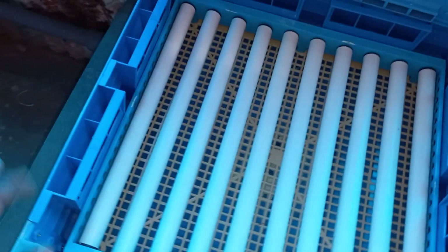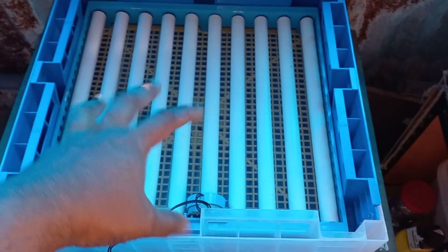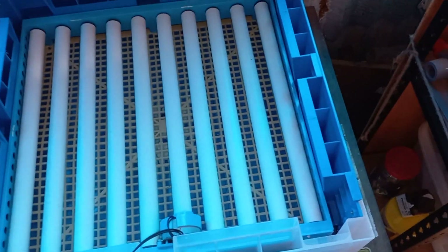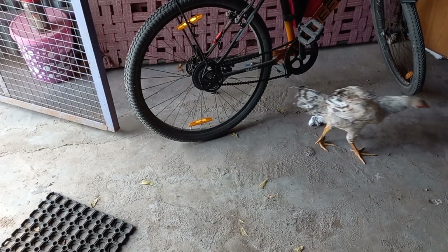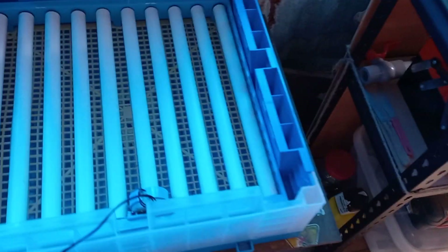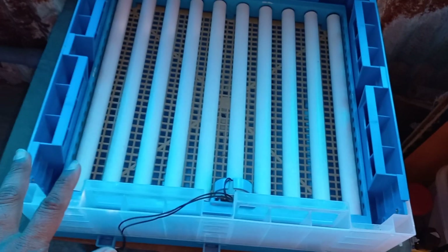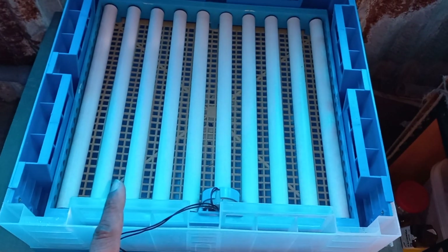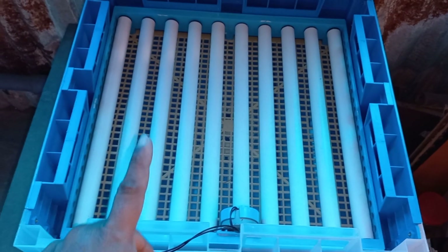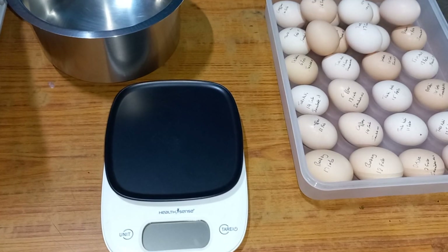I just brought this table in from outside — it's not in great condition but I fixed it up temporarily. I don't have a table big enough to accommodate a two-by-two-foot incubator; the other tables and stools are smaller. The incubator is assembled and ready. Now we're going to go ahead and do the water testing.